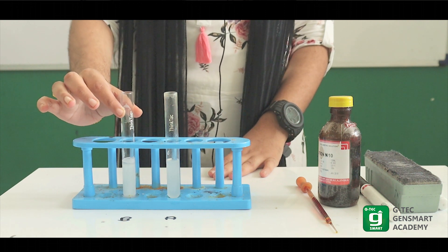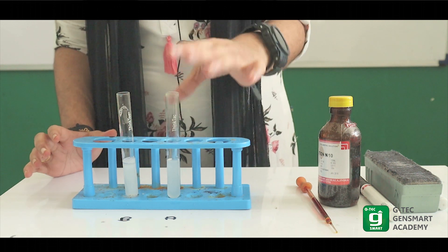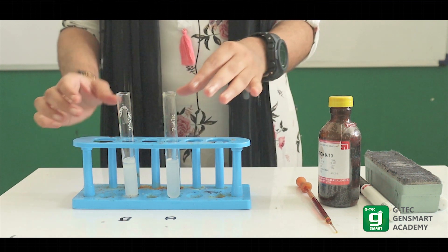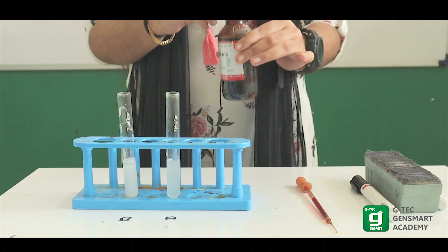In test tube B, we have saliva added, and we wait for half an hour. In test tube A, the presence of saliva is not there. Then we have two sets of iodine solution.